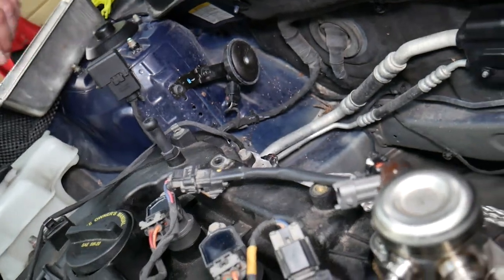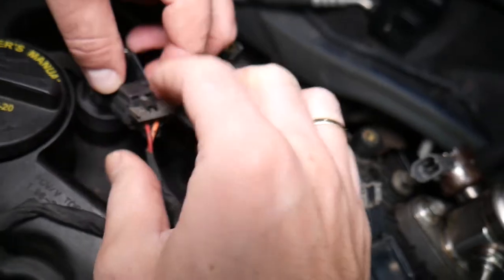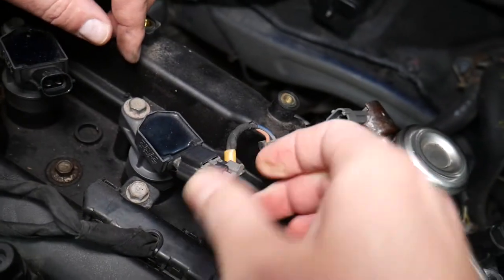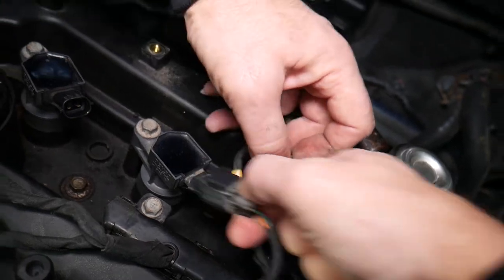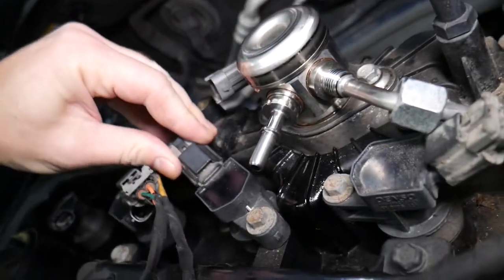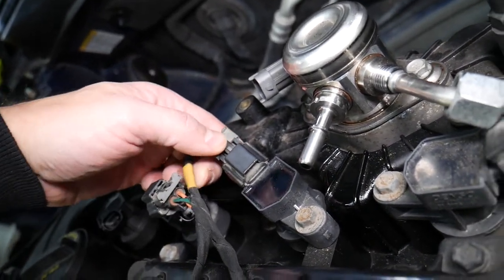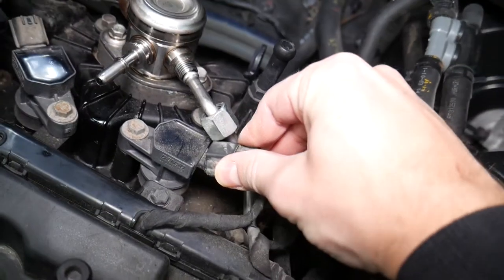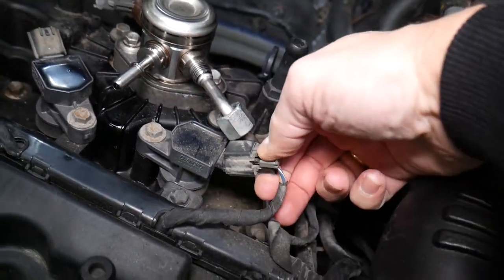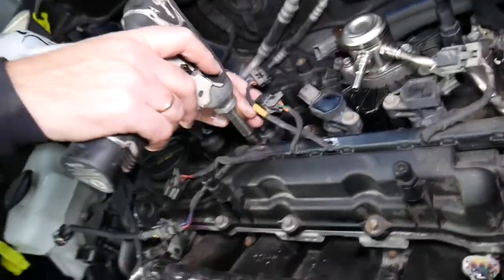Now for the ignition coils — they have safety pins. Grab and pull them, press to disconnect the wiring harness. The same goes for the next one. They will be stuck if you haven't removed them before, so you'll need to apply quite a bit of pressure to pull that safety pin out.